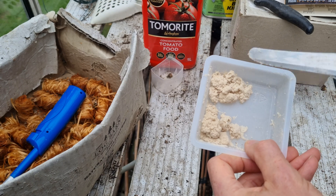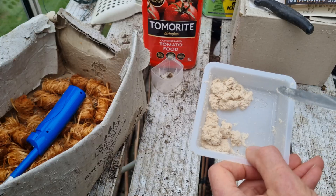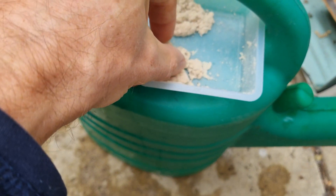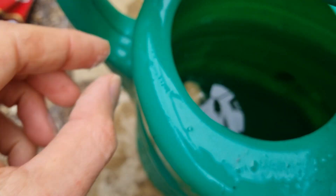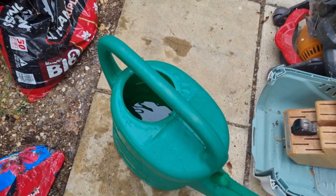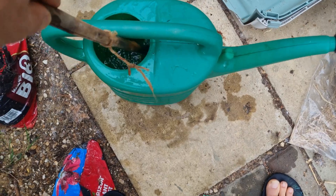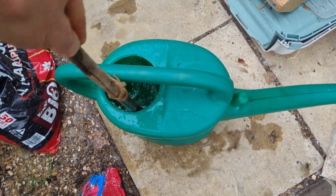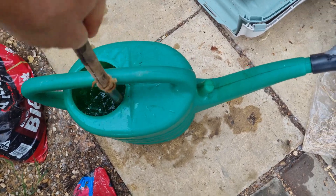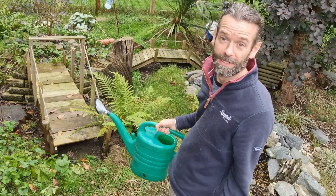What we're going to do is mix these up into a watering can with a load of water and then spray it around the vegetation and on the leaves. Once it's mixed up, simply apply it to the vegetation.